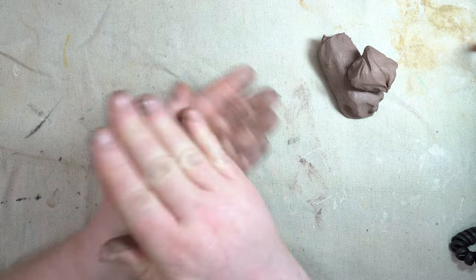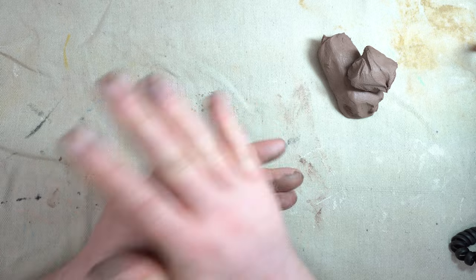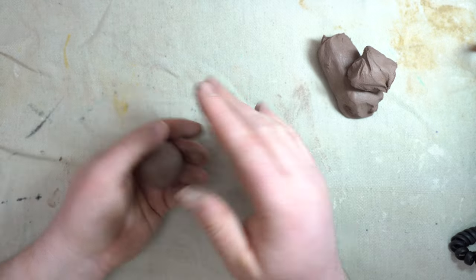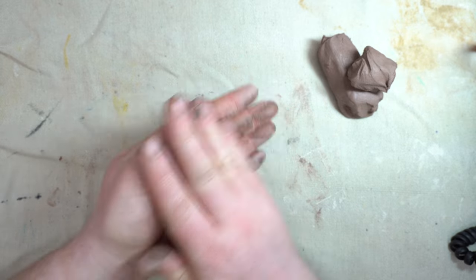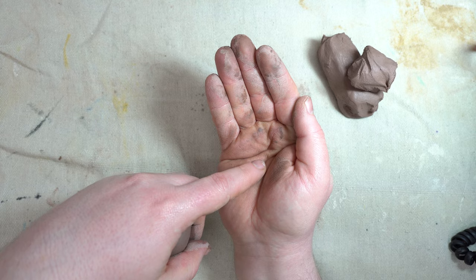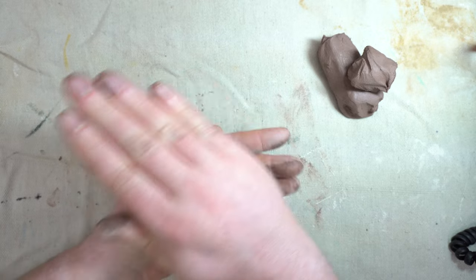We're doing this in our hands, not on the table, because our hands are not flat like the table is. The table is flat, so if you roll in circles on the table you tend to get pointy edges on your ball. Whereas if you roll it in your hands — especially if you cup your hand — you've got nice round hands to make a nice round ball.